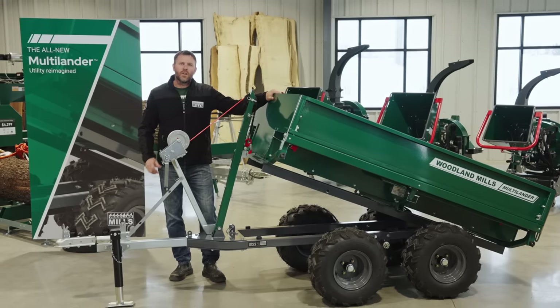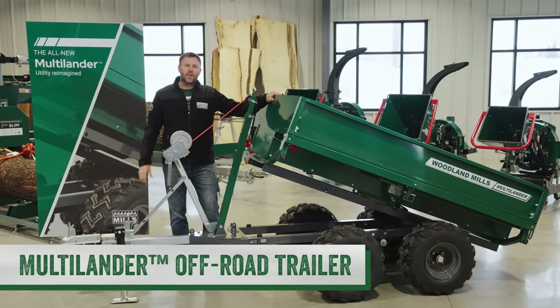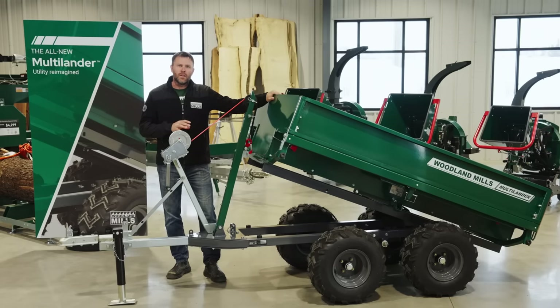Hi, I'm Josh, a co-founder of Woodland Mills, and this is our full-length product video of our Multilander Off-Road Trailer. We use the word multi in its name because of the numerous configurations it can be put in to help you get tasks done around your farm and property.